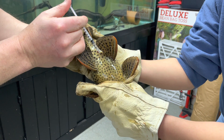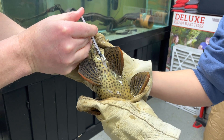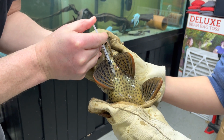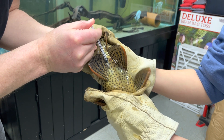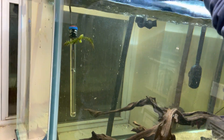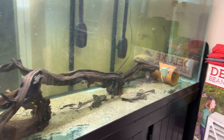Yep. That feels hard. That is solid. Yeah, that looks better. That does feel better. Good boy, good boy. Back in the tank, please. You're okay. Good boy.